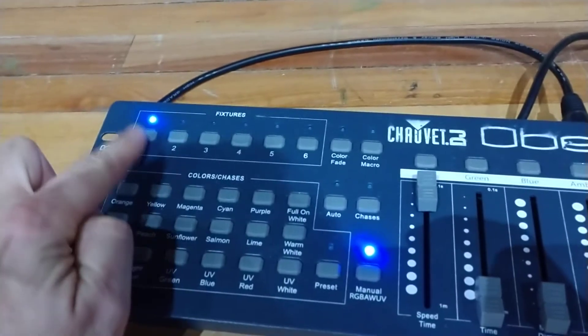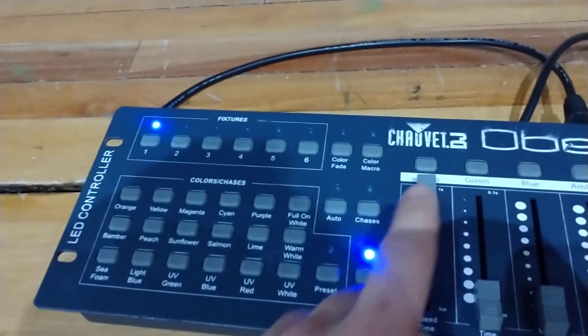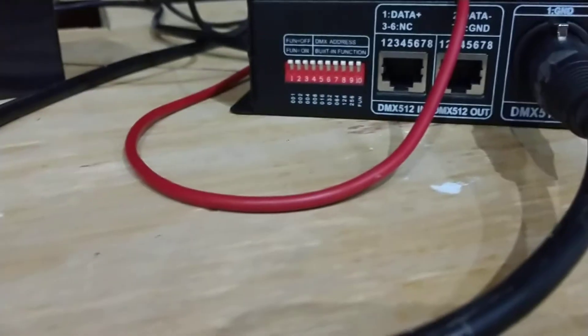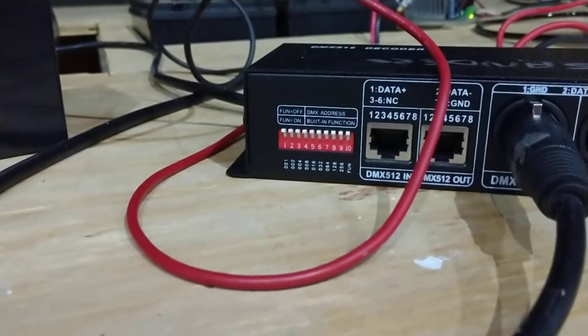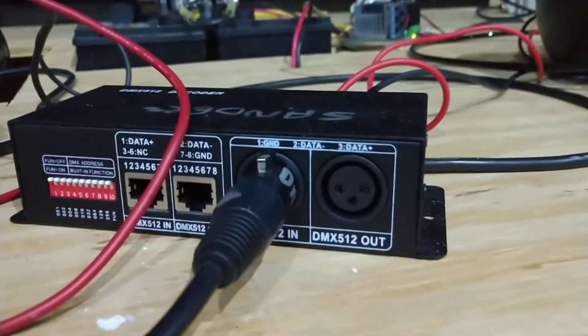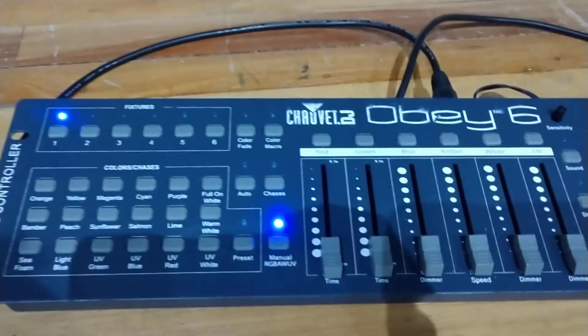I make sure that I have it selected on fixture one and manual RGB. I have one of these decoders set for fixture one, which means all the dip switches are up. DMX in, and I can throw this down — you can hear it release.